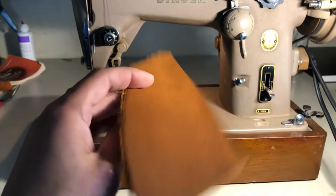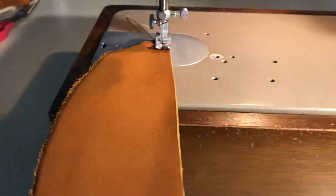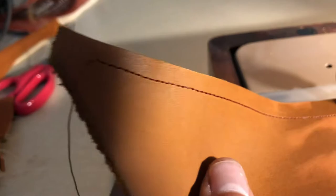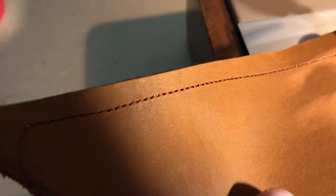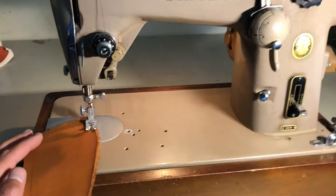Here's the Singer 306W sewing through about eight ounce leather. Kind of hard to do this one-handed, that's why it's crooked, but it makes really nice stitches. This thing is pretty much a workhorse — yeah, it's an oldie but goodie.